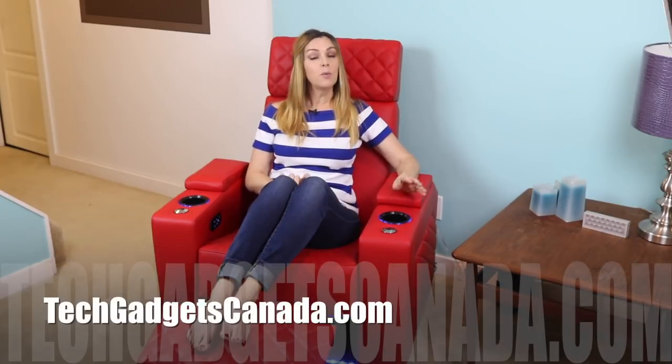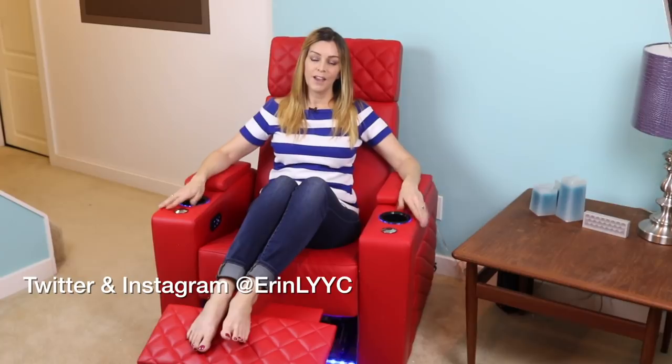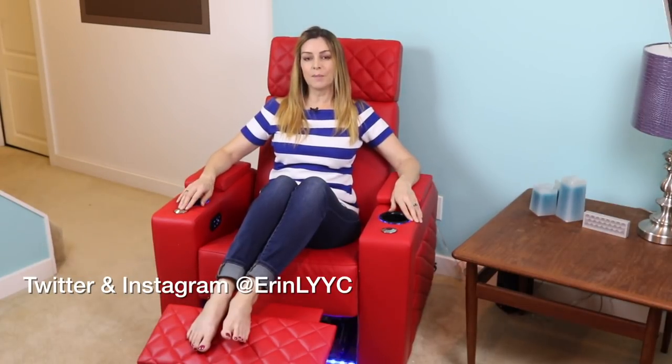You can also check out posts about their other chairs as well. If you want to read more about it, head over to TechGadgetsCanada.com where I've posted a full blog, and you can ask me any questions about the chairs either there on the blog or here on the YouTube channel. If you liked this video and found it helpful, please hit that like button and consider subscribing. I'm Erin — thanks for watching. You can catch me on Twitter or Instagram at Erin LYYC, and you can also find me on Facebook at Facebook.com/TechGadgetsCanada.